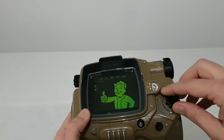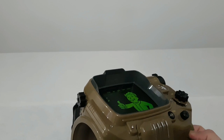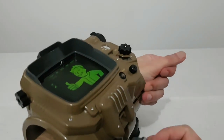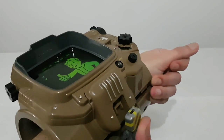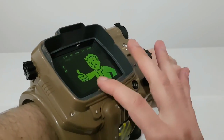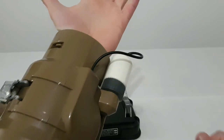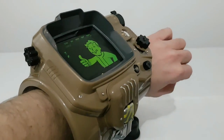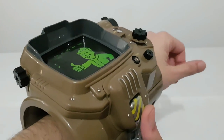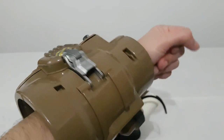Everything is working, and of course as you saw it's wearable. Just wait one moment. Yeah, it's very good. It's also very nice. It's very good. It's amazing.